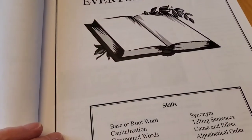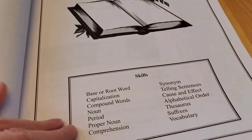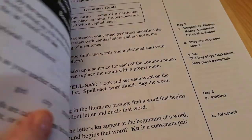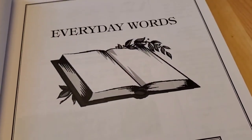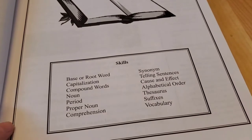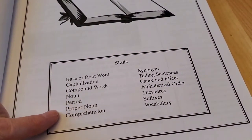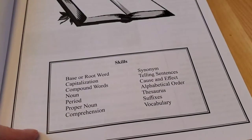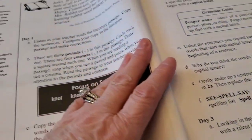So here's lesson one: Everyday Words. It gives you an overview of the skills that are going to be covered — base or root words, capitalization, compound words, nouns, periods, proper nouns, comprehension, synonyms, telling sentences, cause and effect, alphabetical order, thesaurus, suffixes, and vocabulary. That is what you're going to be covering in lesson one.